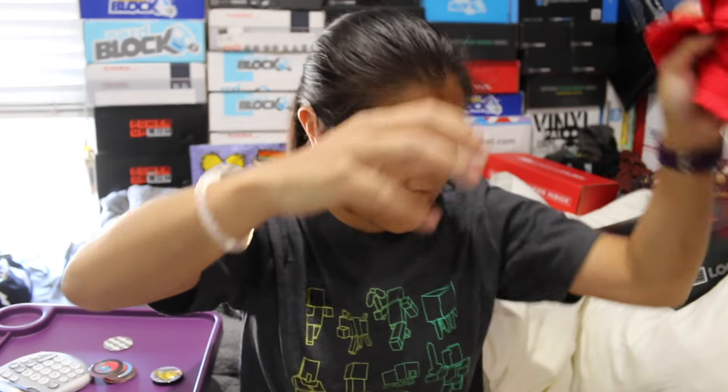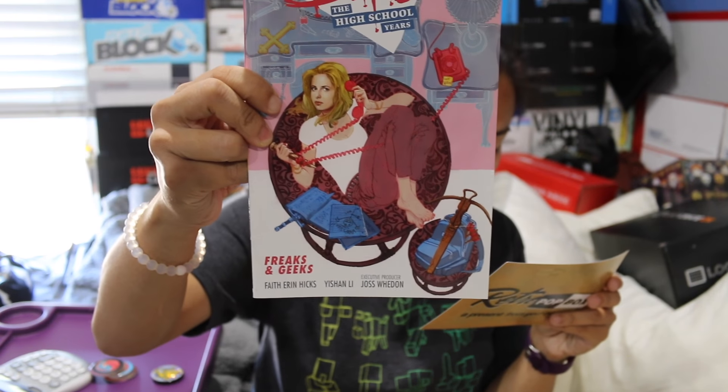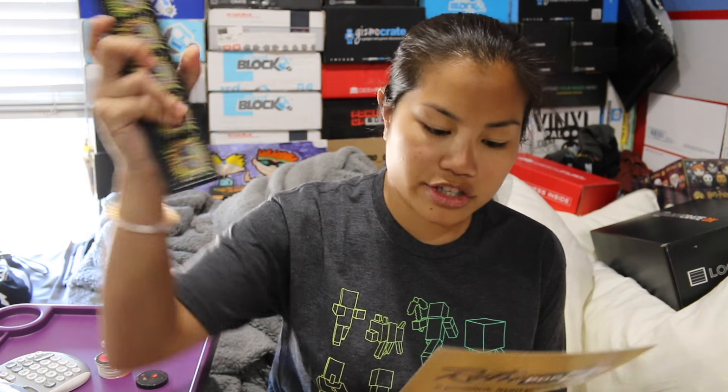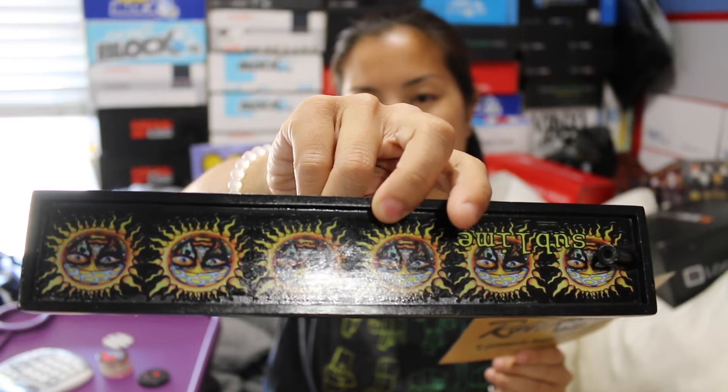We got our Chicago Bulls rally towel, which is awesome — very nice with the old school Bulls sign. We got the Buffy the High School Years Freaks and Geeks graphic novel book. I can imagine if you were a fan of Buffy the Vampire Slayer you would love this item — like if they gave us a Saved by the Bell book, or Boy Meets World, or Full House, I'd be all for that. We got our stack of Pogs with our slammer, and then we got our Sublime incense burner. This is very heavy duty.